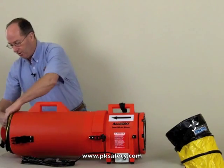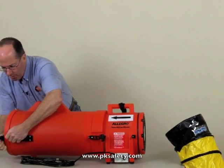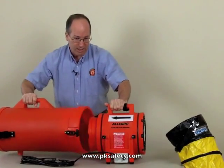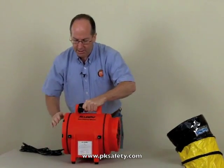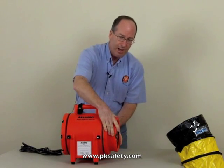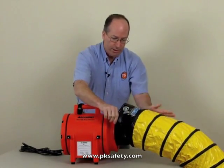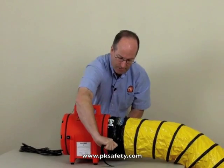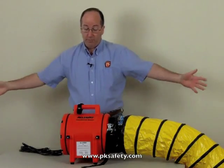An additional feature that increases flexibility is that you can also put ducting on the other end of the blower. Flipping it around, you'll notice this end has a fairly large diameter that necks down to the eight-inch size. Taking a typical hose with a cuff — similar to what's in the canister — you put it on and tighten it down with the belt. Now you've got it so you could have a hose on either end, putting the blower in the middle of two hoses.